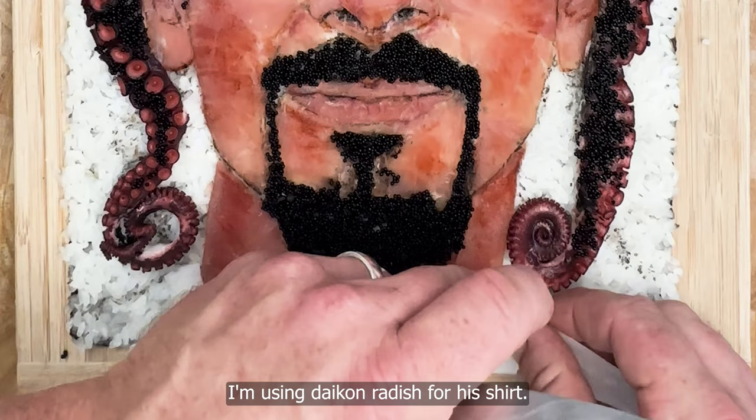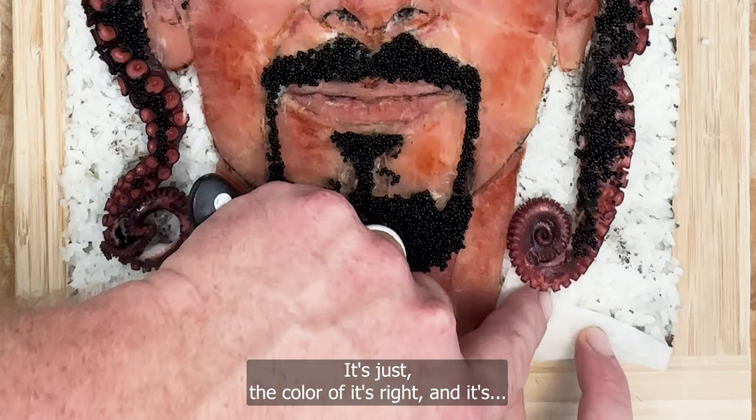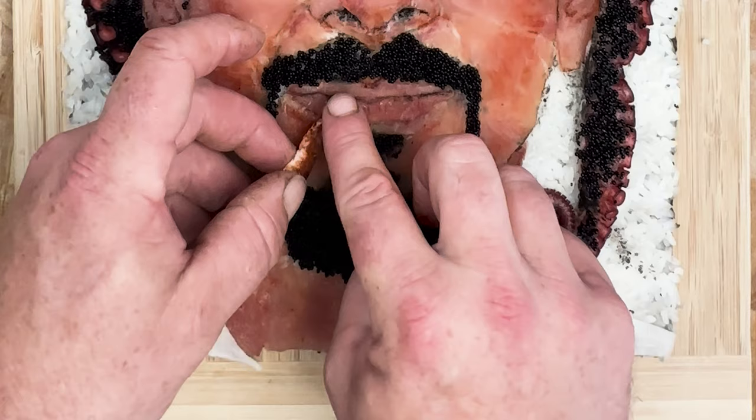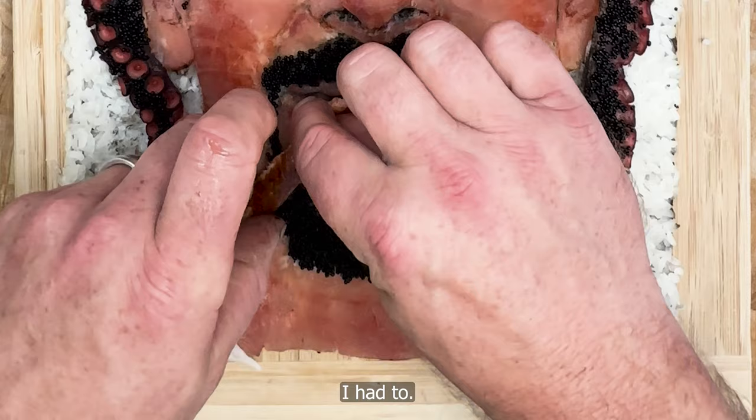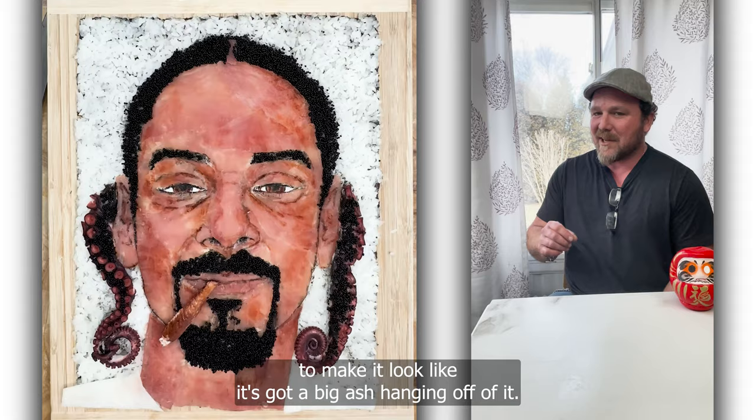I'm using daikon radish for his shirt — pretty simple. You know, the color is just right, and you've got to be careful not to smudge it. And here we go — I had to do it. So there's the eel blunt. Works out well — it's brown. I kind of scraped it on the end to make it look like it's got a big ash hanging off of it.